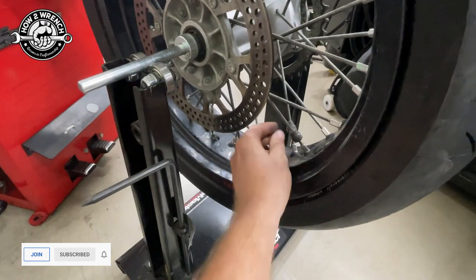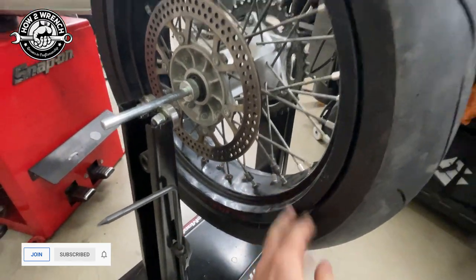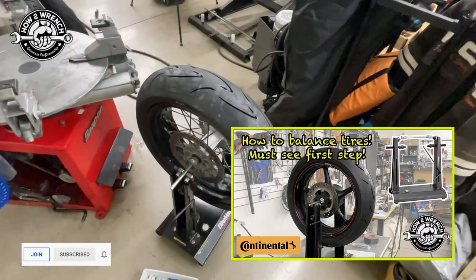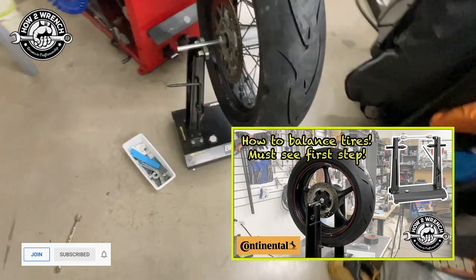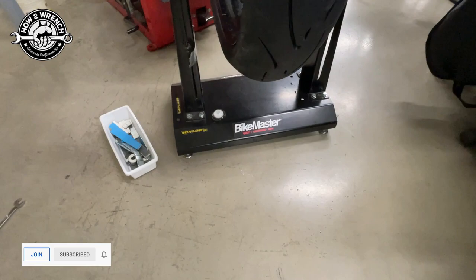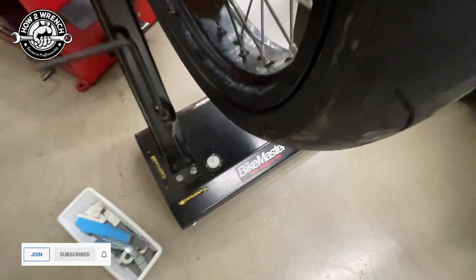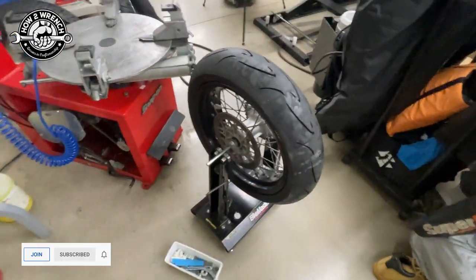This stuff kind of drives me crazy — it's going to really hurt someone. If you're interested, check out that video on how to balance your own tires. We use this BikeMaster balancing tool here — love it, super awesome. You can see the bubble for leveling it. I've got all the info in that video on that.